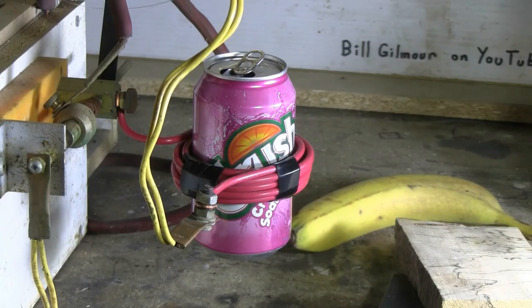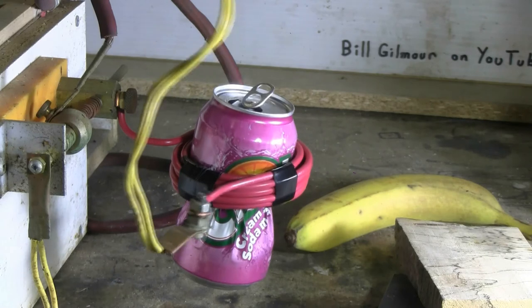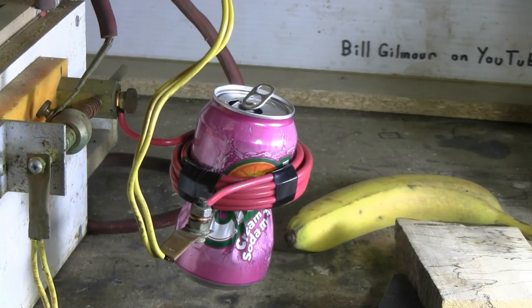The third coil — the 10 turn coil — is now set up on the cap bank with an identical pop can, so let's give this one a try. Charging, charged, and fire. And it appears we got a little bit of can squishing.